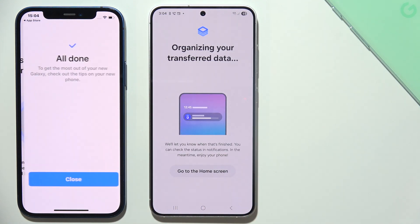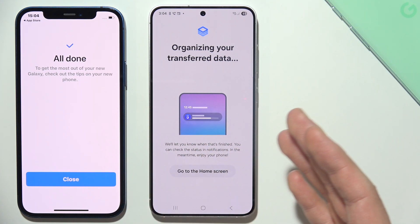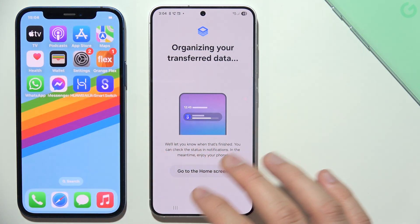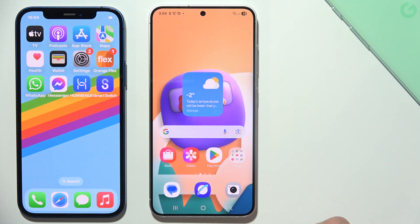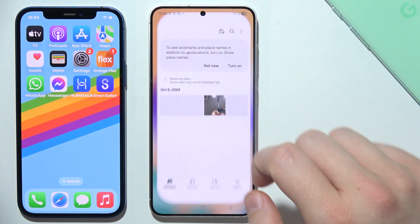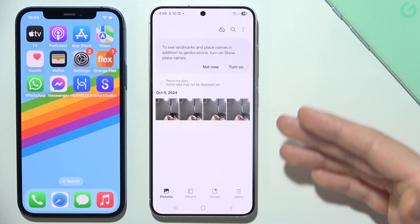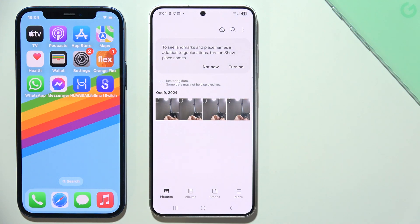Now just wait for this process. It looks like everything has transferred. Let's go and find out if we can find this stuff inside the gallery — and yes, as you can see, it's right here. That's how you can quickly transfer all of your data between iOS and Android.